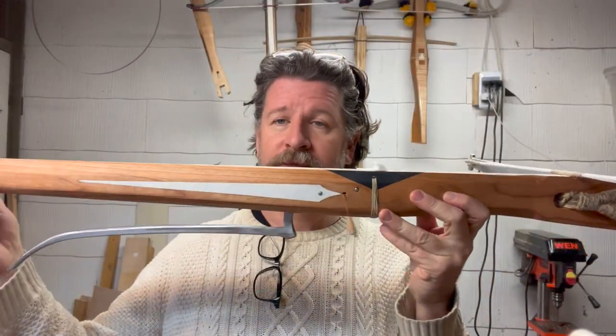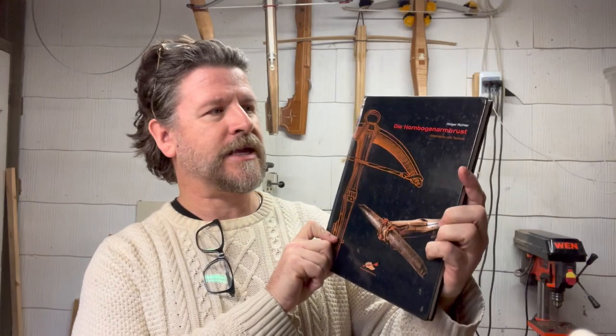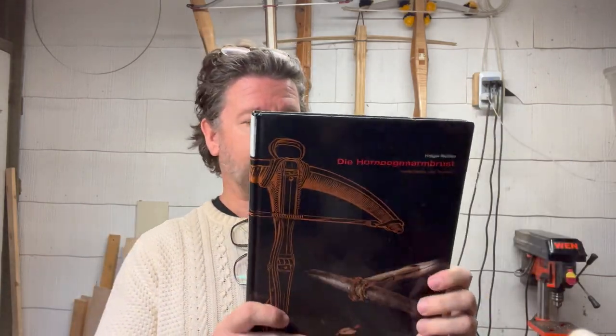Talking about the design of the tiller — again, the crossbow kit tiller. For this design, I actually studied a whole bunch of different crossbows, about two dozen crossbows that I found in a couple of books. One is called Die Hornbogen Armbrust, a German word that literally means hornbow crossbow, written by Holger Richter. In this book there's a whole bunch of existing crossbows, and the measurements provided are very detailed — not just length and width, but very detailed measurements of all points on the tiller, the cross sections, and so on.